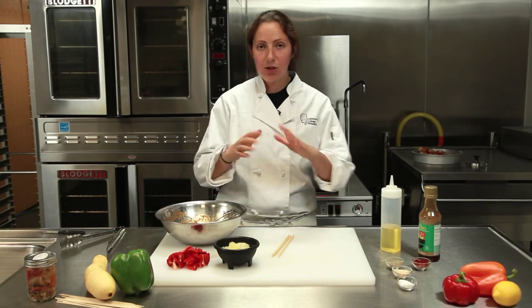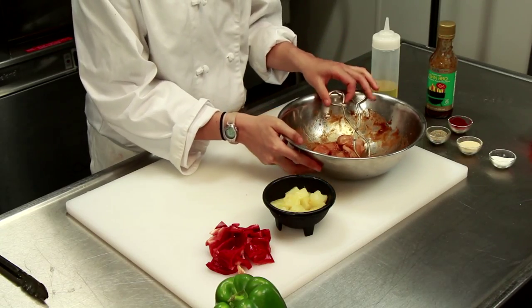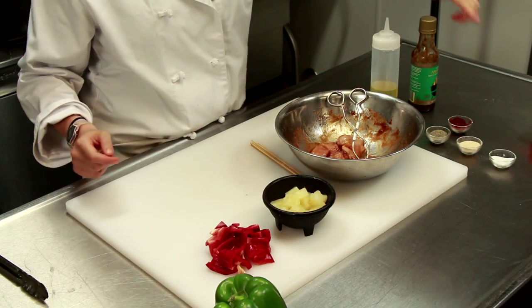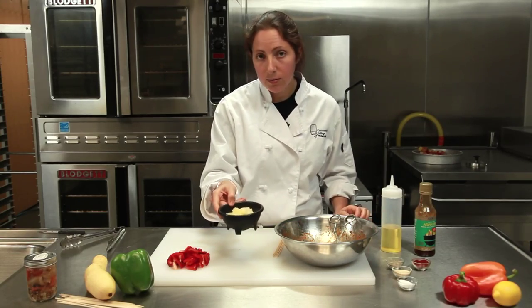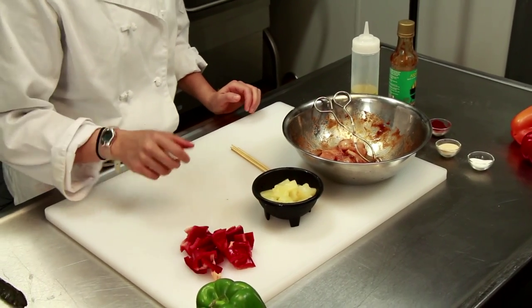Let's get started. So just so you can see what we have, I've already marinated small pieces of chicken breast. I have some Asian gluten-free barbecue sauce, paprika, some pepper, some garlic, some salt, and some olive oil. So I just cut up the chicken breast and mixed it all together. Right here I just have some cut up pieces of pineapple — canned is fine — and some little pieces of red pepper all cut up.